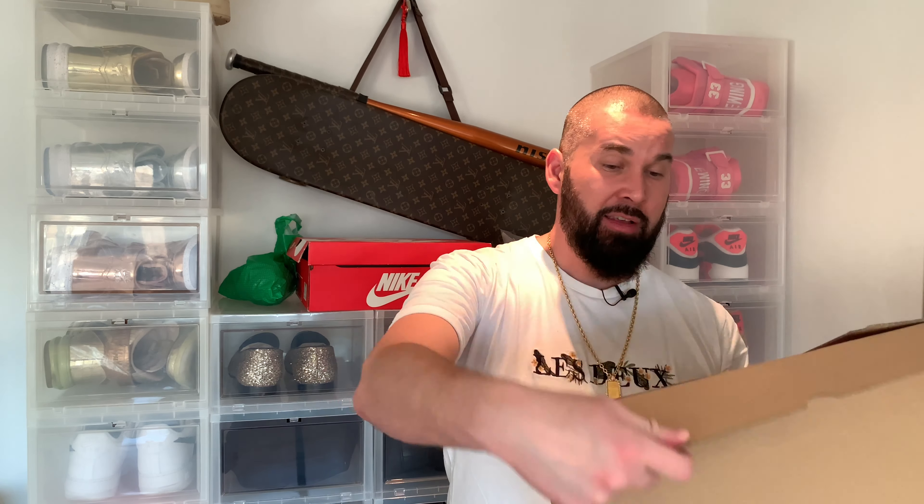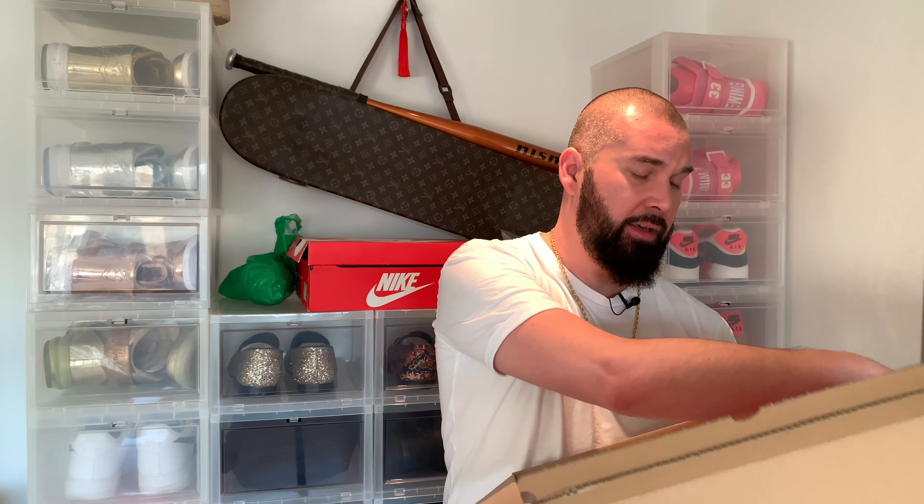Hi everybody, this is Sir Pierre, back another day with an unboxing. I'm not in my sneaker room as usual because it's very messy there. So I'm doing the unboxing here. I don't have too much to say about these shoes, but I have a story behind them.